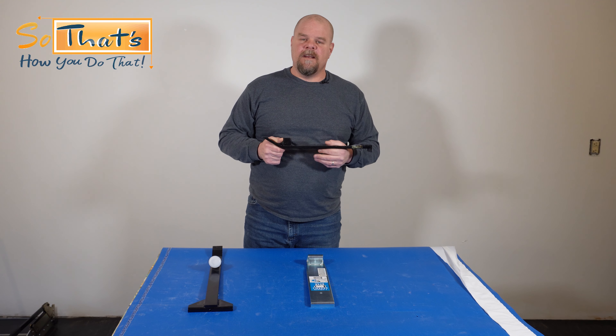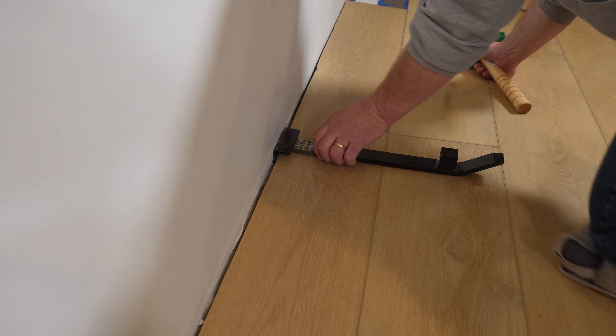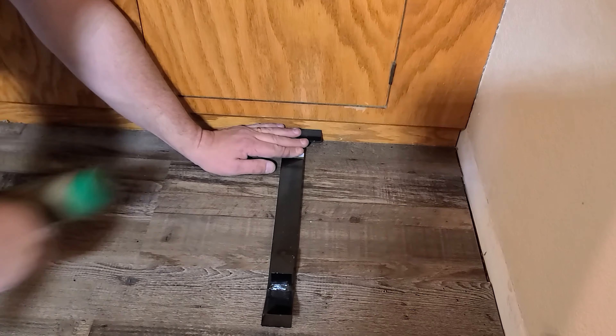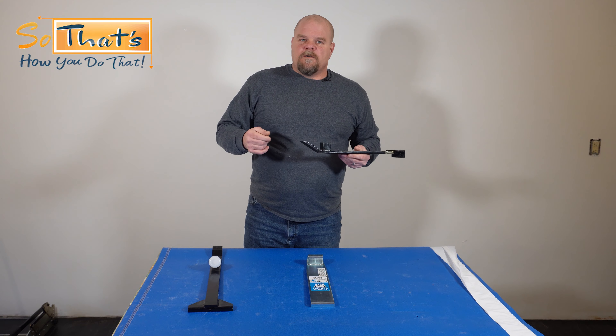This is not the tool you want to cheap out on — make sure you get a good tapping block for your vinyl plank installation. Now I want to talk to you about pull bars, another super important tool. A lot of those pull bars at the big box stores are cheap and flimsy, almost like they're made out of tin. You hit them a couple times hard and they bend — absolutely worthless. This one has a knuckle on the end so you can really hit hard with a hammer, rubber mallet, or dead blow hammer. You use it along walls or cabinets where you can't get in with your tapping block.